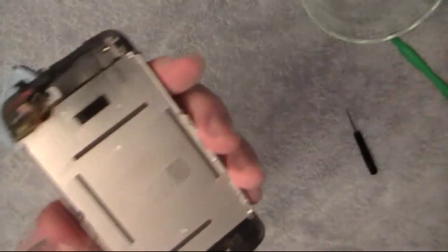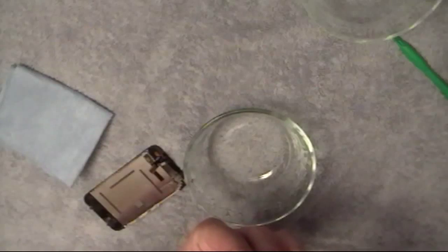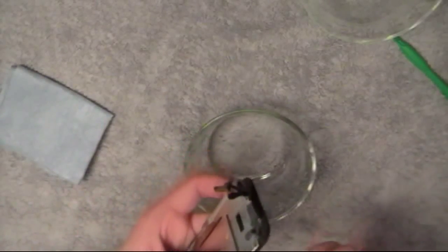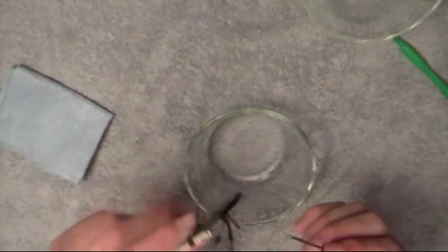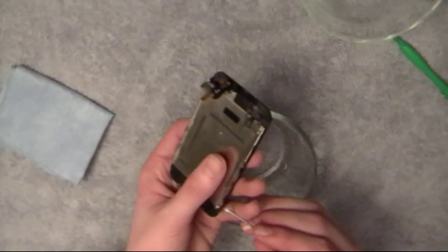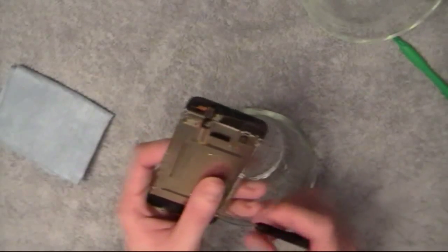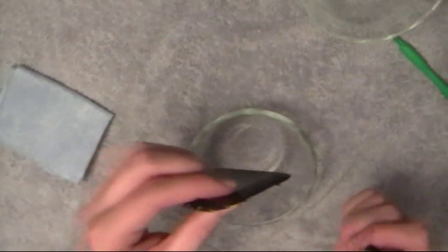Once that's in, put the screws back in. It's best if you use a magnetized screwdriver — it makes things a lot easier. Make sure all the holes are lined up before you put any screws in. All six screws are exactly the same size, so you don't have to worry about that. Just make sure you don't mistake them for the screws that go where the speakers are.